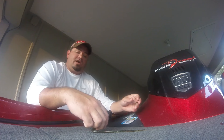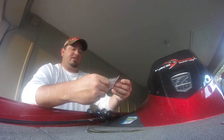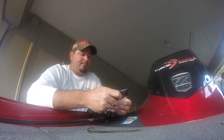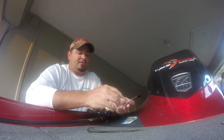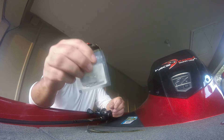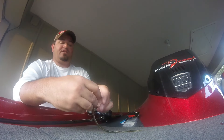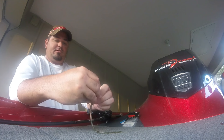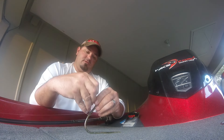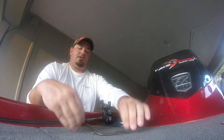The other trick I do for the wacky worm is take a half a nail weight. I've got these Lunker City nail weights right here — the size is 3/64th ounce — and I just break that nail weight in half. You can see what they look like whole. I break it in half and stick it right here in the head of the worm. This one already has one in it. You just stick it right down in there, make sure it's getting inside the worm, and you're good to go.